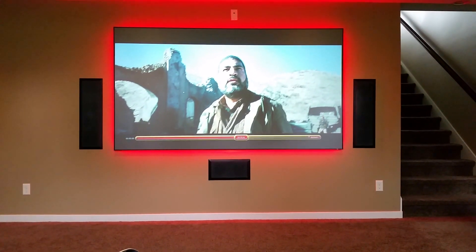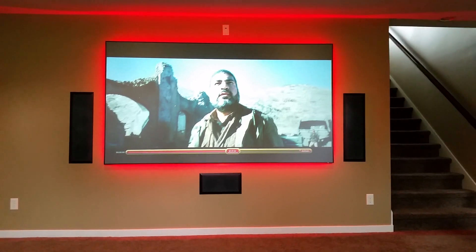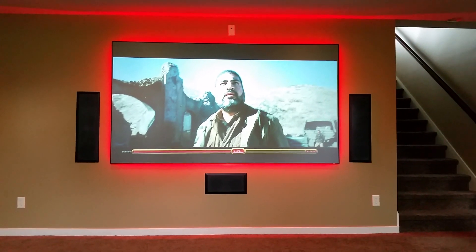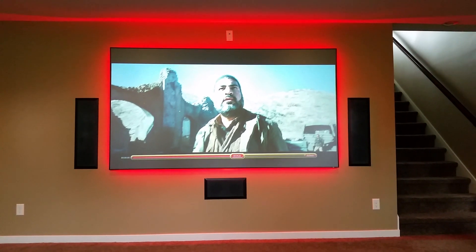What's going on everybody? Today I'm demonstrating my brand new Screen Innovations Slate 0.8 that I just recently had installed. This is a 106 inch screen, and I have a Sony HW40 projecting onto that.